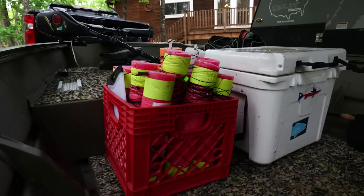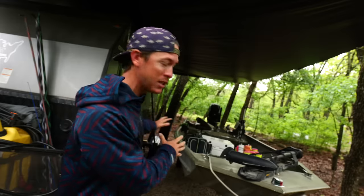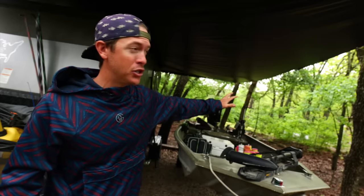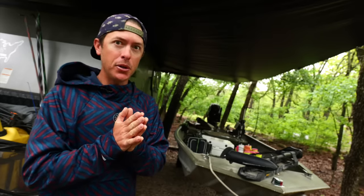Welcome back fishing freaks. We've got a crumb bumbler of a day and we've got about a two-hour window until some bad storms come in. Our goal for today is to take out the crispy, put out some catfish jugs and some lines, and see if we can come up with a handful of catfish for dinner tonight. Can we make it happen before the storms roll in? Stay tuned.